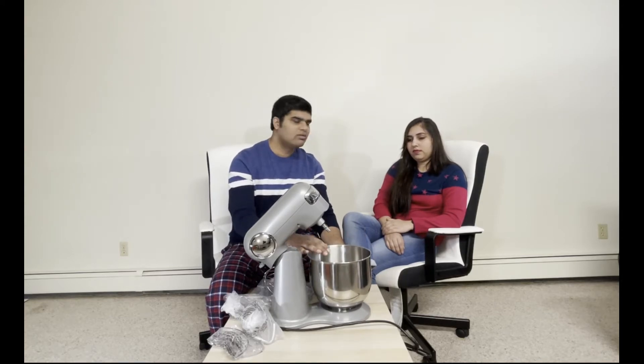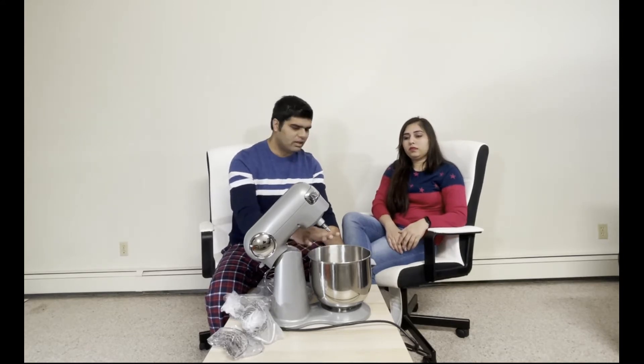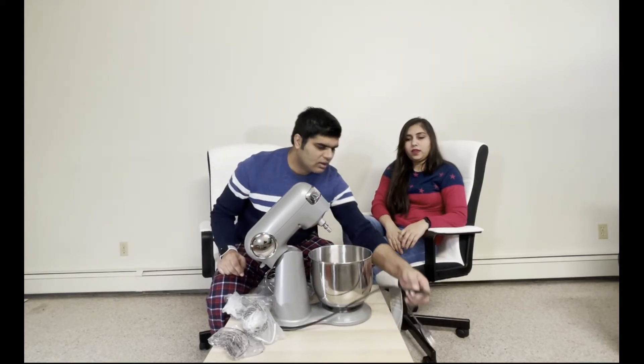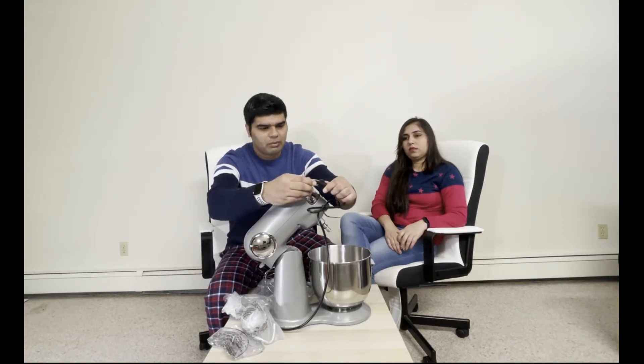It is quite a big bowl — 5.5 quarts, which is approximately four to five liters. It has sufficient capacity for a family of four to six for dough making. And this is the power cable — a simple power cable you can just plug into any power outlet.